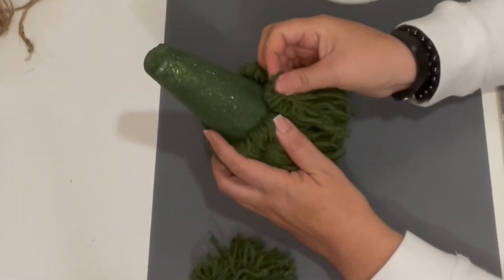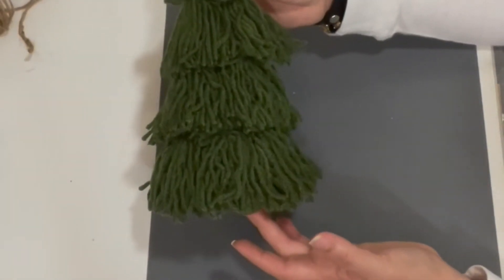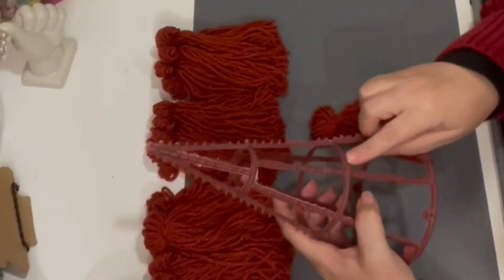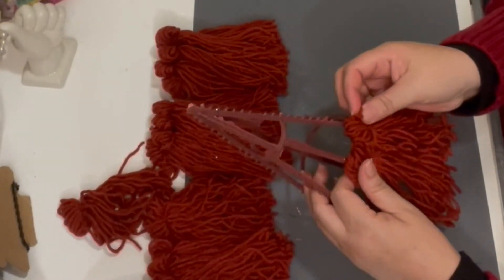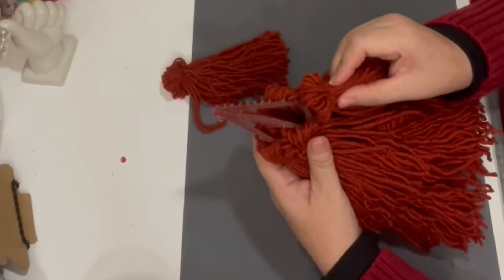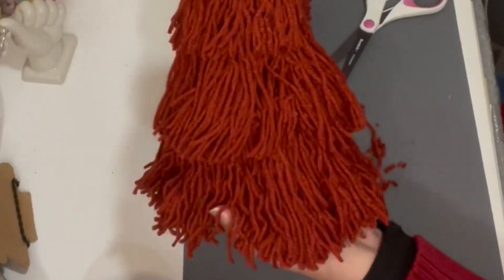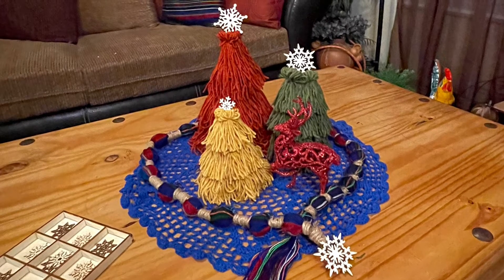Now that the styrofoam is all dried up, I'm going to repeat the same gluing process I did for the yellow tree onto this tree and the orange one. After finishing each of my trees, I added a snowflake to make them look more adorable. I totally love the way these trees came out, and here they all are sitting gorgeously on my coffee table.